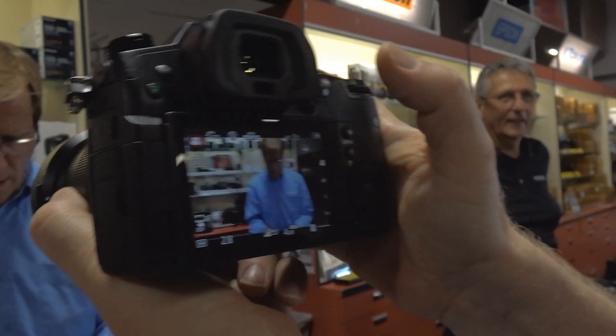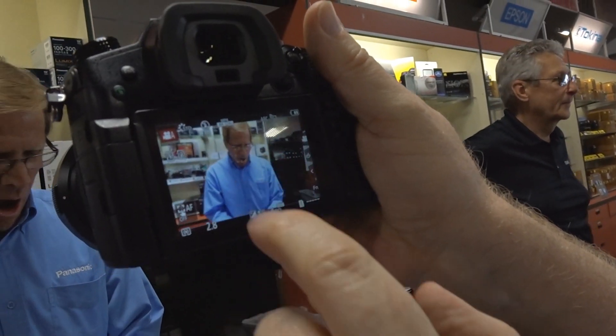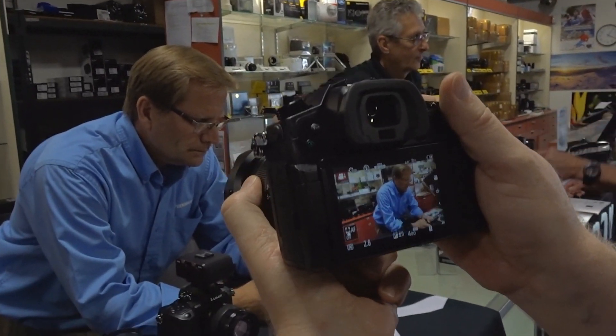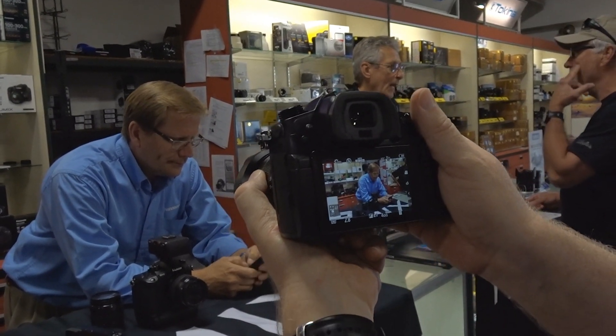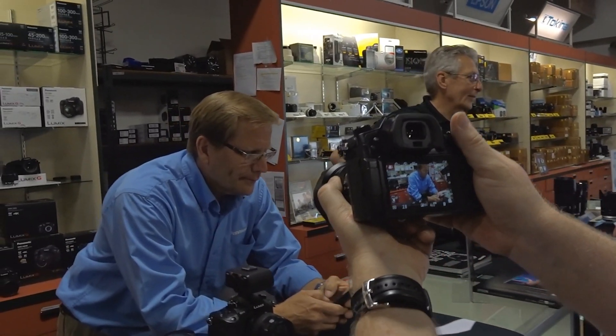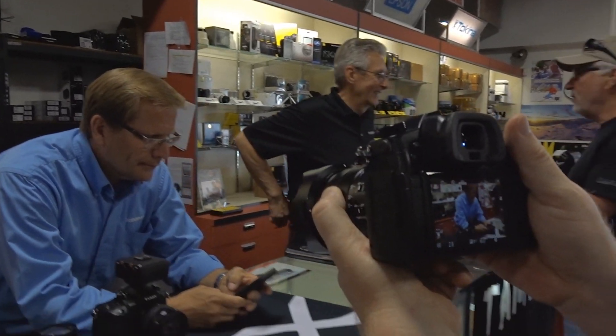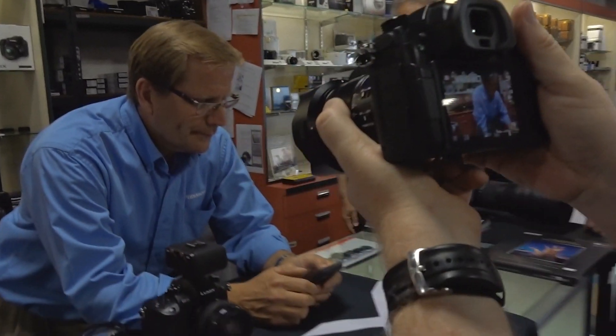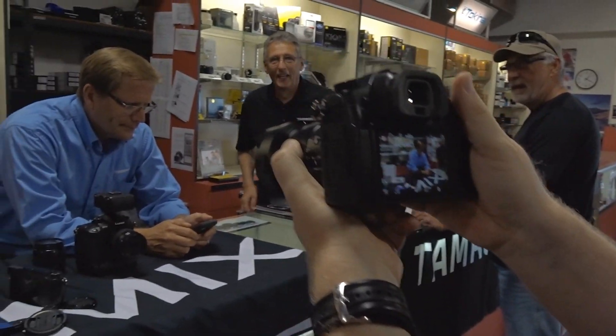So if you focus on somebody and then you move it, as you can see it will track it. He's texting his father-in-law who died last night, but now he's still alive. And you can see how good it tracks. Cool, cool.